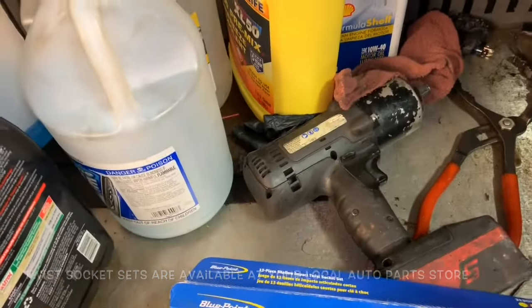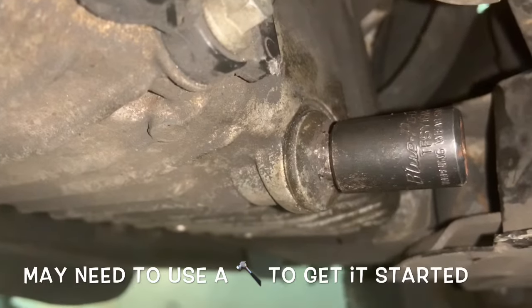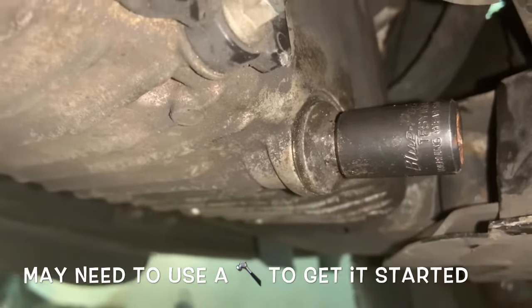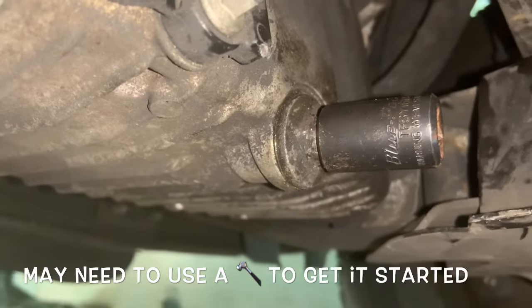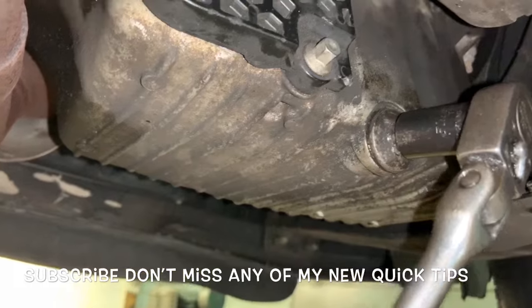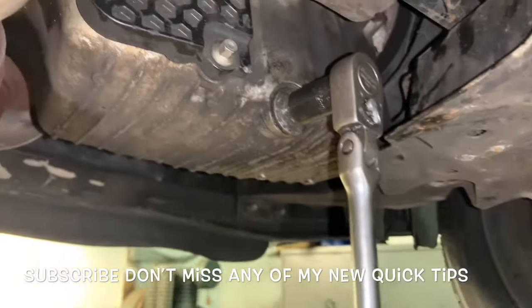Let's see if it'll work. I couldn't get it on all the way. I don't want to tap it too much with a hammer — I might crack the oil pan because they're all cast aluminum. But hopefully this will be enough. And let's see if it'll work... got it, yes!